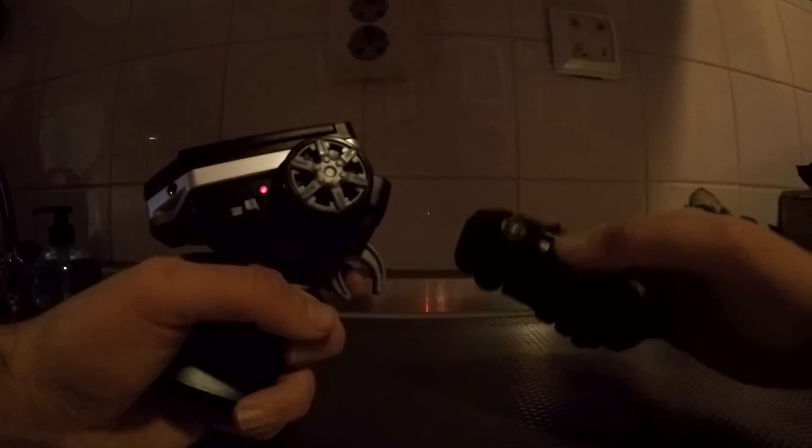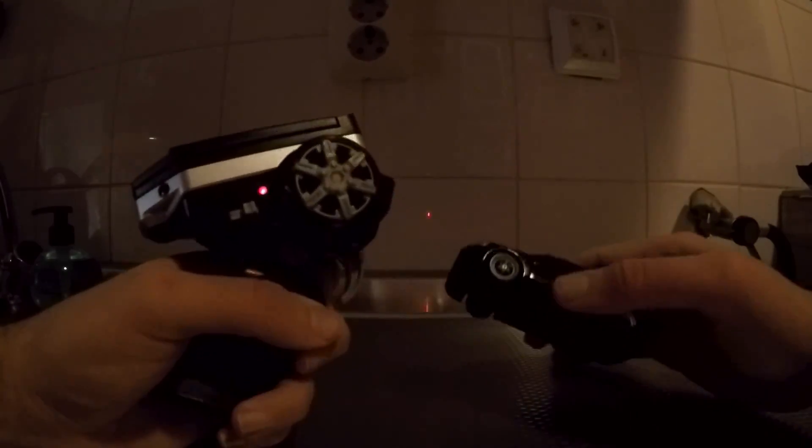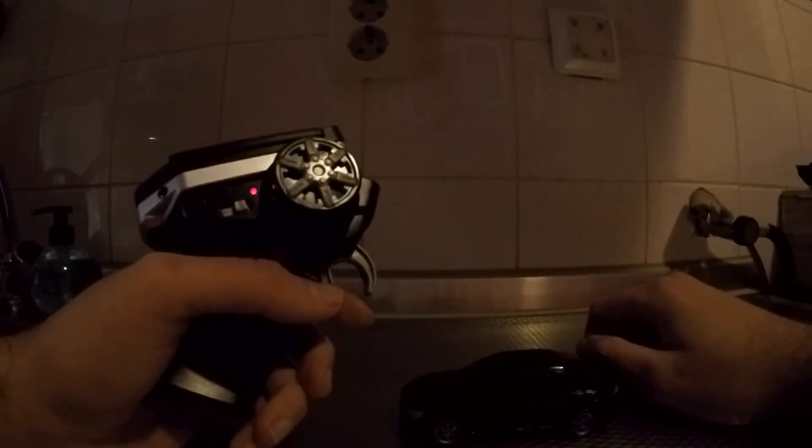See, it doesn't even sync up with the car, which is weird. But all these sounds — you can change the pitch. Funny, right? That's really weird.